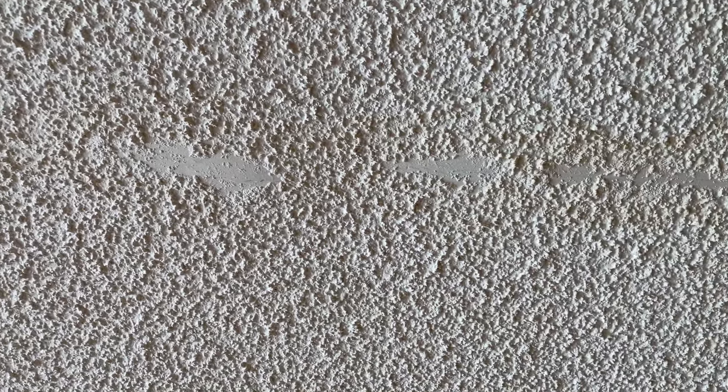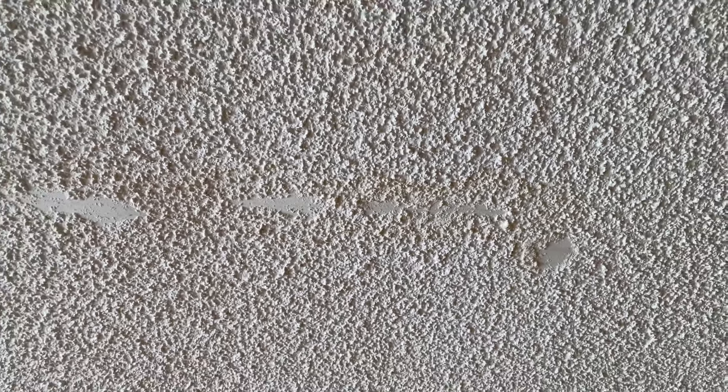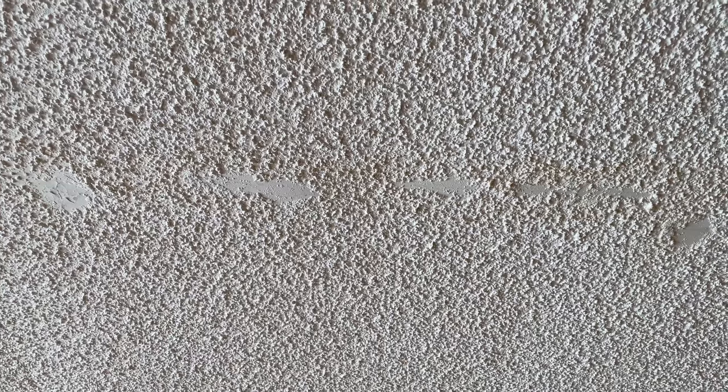Here's my damaged popcorn ceiling in my living room. I had some water damage from the room above — water came through, and the popcorn just got loose and fell right off. So what I'm going to do is fix this. You can see that the popcorn just kind of flaked off and left empty bare spots of ceiling.